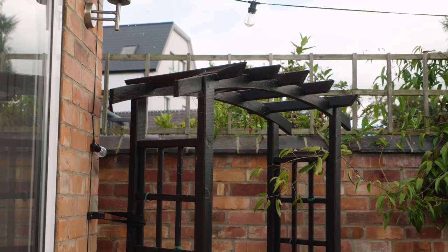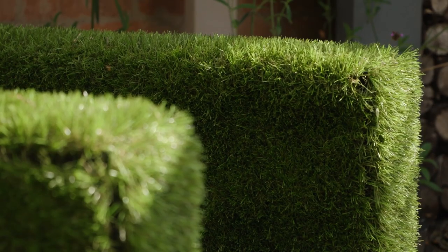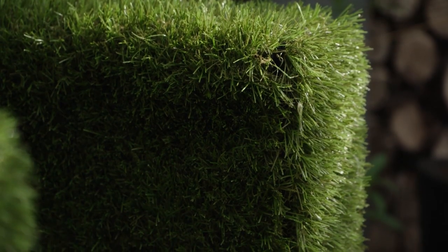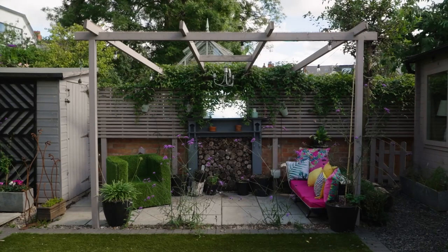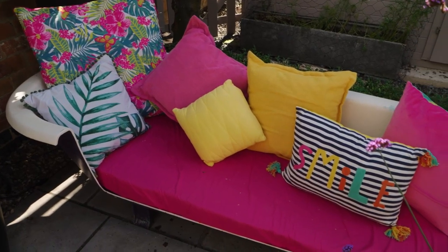Out here in the garden there are several projects I've completed. One is a chair that was broken — at the same time I'd acquired some artificial grass, so I thought I could combine the two, and now I have my artificial grass chair. I also wanted a lovely focal point, so we used an old fireplace surround from the cellar, and alongside that we've cut the edge off an old bath and made a chaise longue.